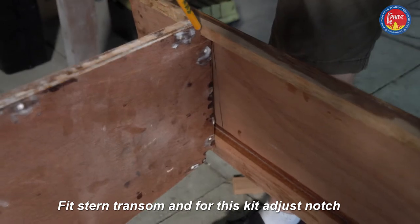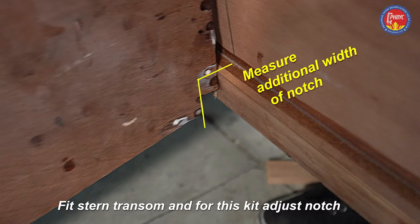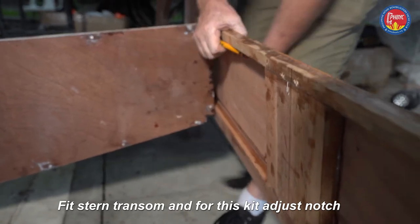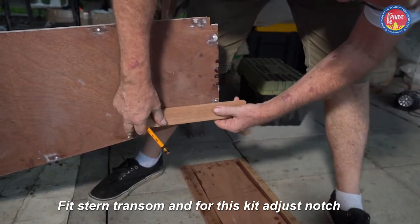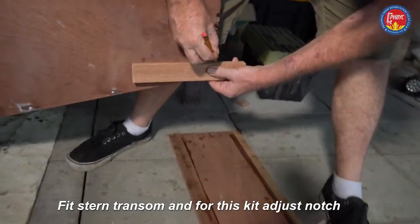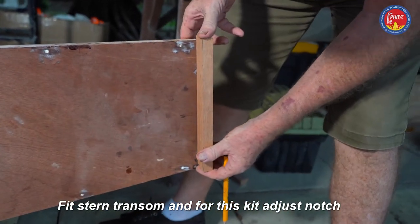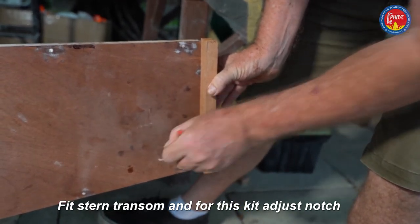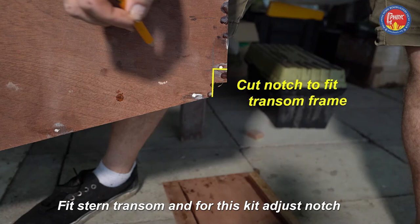Again it lines up with a pencil line on the stern transom, but the notch at the bottom edge is too narrow. So mark the height of the framing, draw a line square to the back edge of the side tank panel, and then draw a line upwards to mark out the corner that has to be cut.